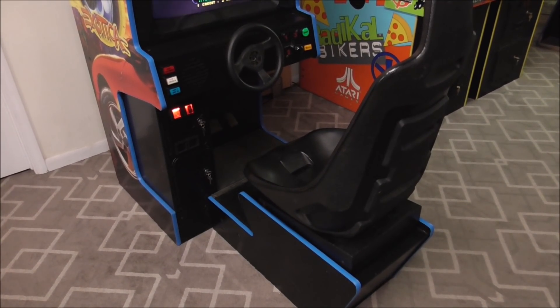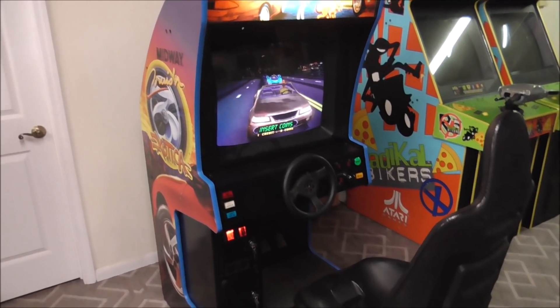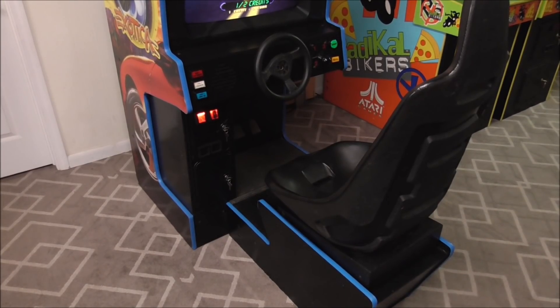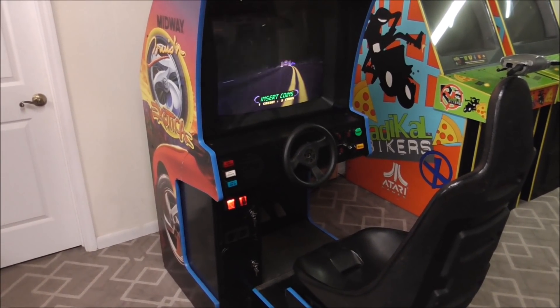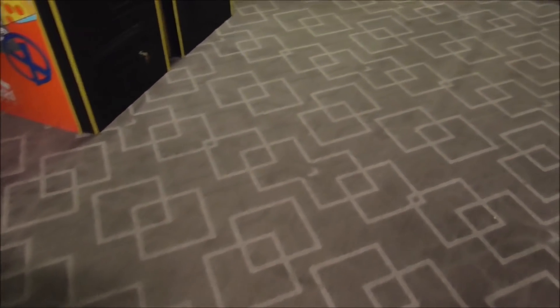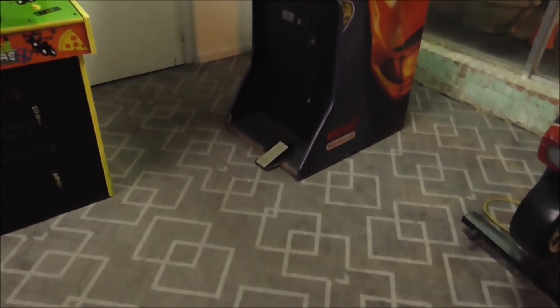So what am I talking about? Well, the seat on these driving games often will not adjust properly, and it's a big pain. Now I have a ton of these driving games in right now, so I figured I'd show you some of the ones that I have in. We'll walk over here and mess with the seat so you can see how it is on the other ones as well.